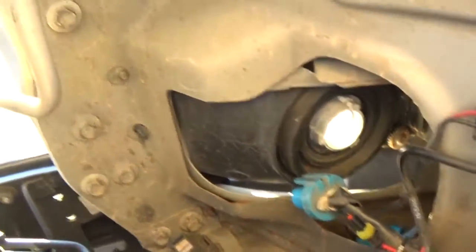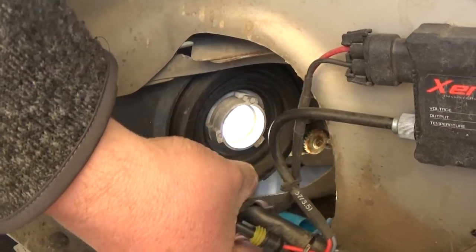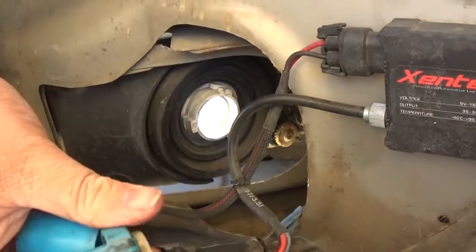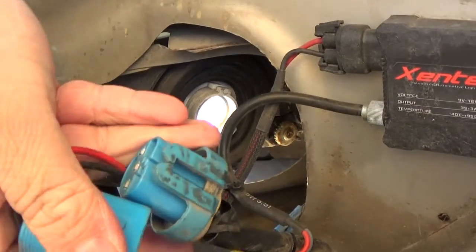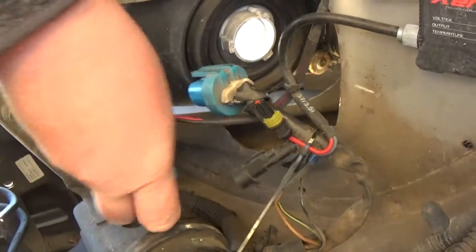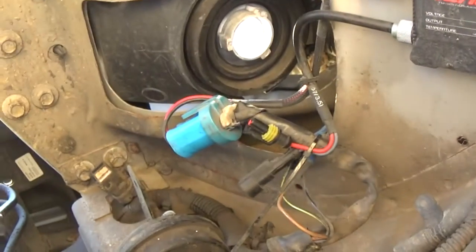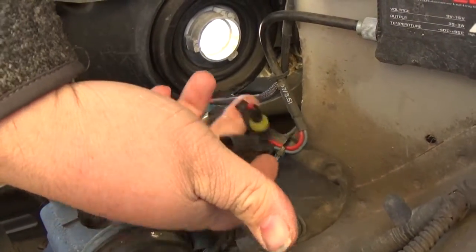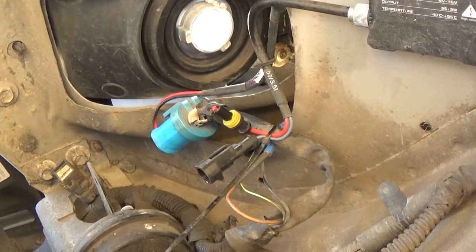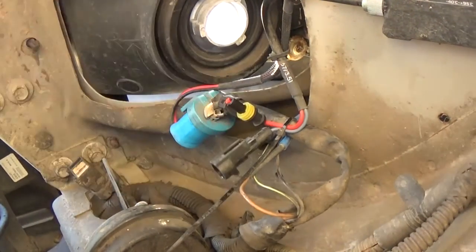It just plugs in. My HID box has a plug-in for it, so you take the HID box and clip it in. These two wires are live - on my high beam one I actually taped it up and tucked it down in there because I only have low beam with these HIDs. When you hit high beam it automatically knocks them off, but I don't care because these lights are bright enough.